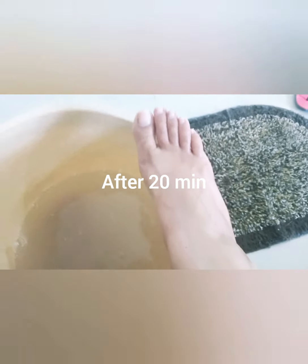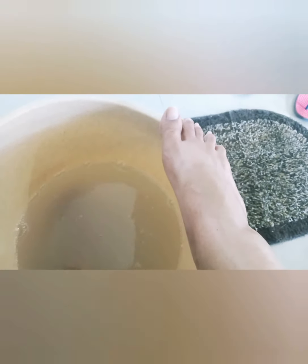Keep yourself calm while soaking — you can read a book or listen to music. It will be very good for your mind and for reducing stress. Of course, this is also a basic step for pedicure to remove dead cells and dead skin on your feet.